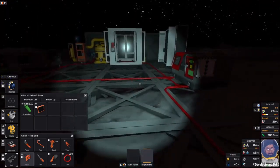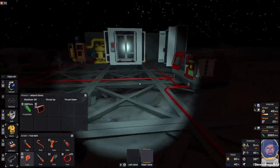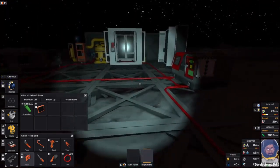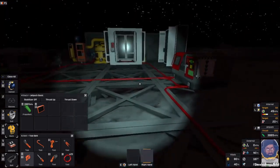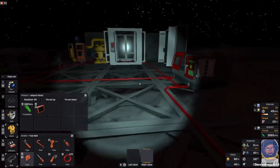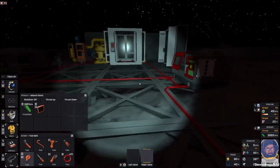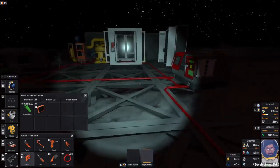Obviously to be able to use it, we've got to do more mining because we've got no volatiles yet — we found some over that way, I think. How's our battery looking? Not brilliant. 34%, very not brilliant.